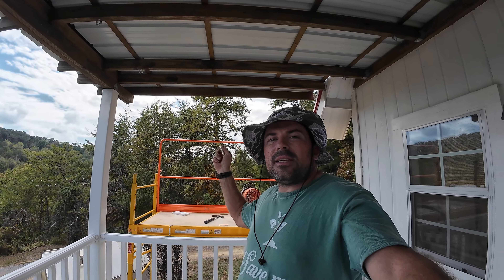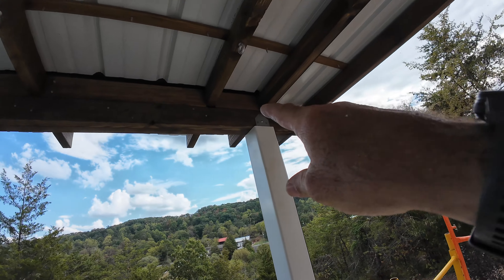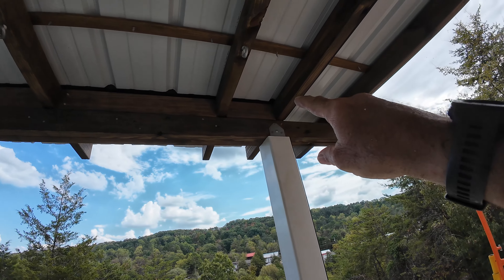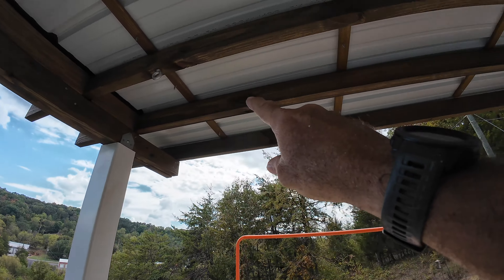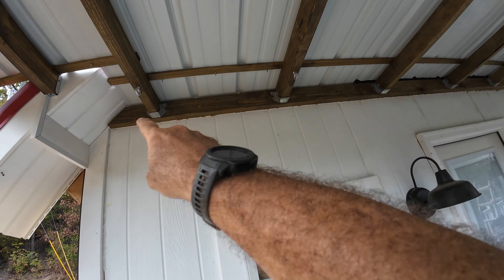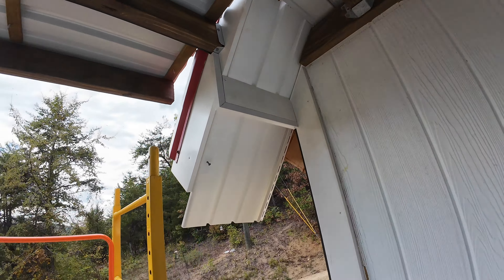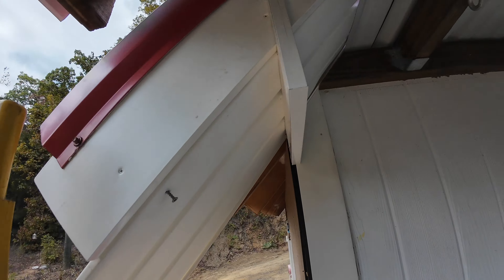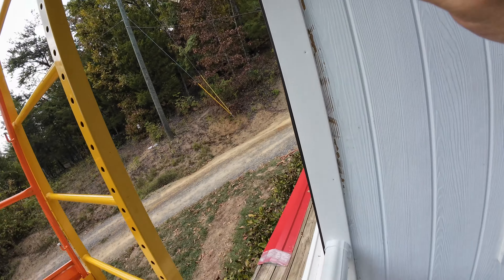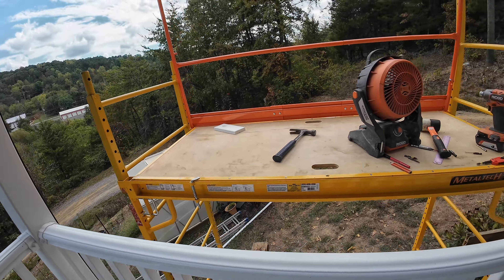I've got the last two rafters up, the blocking board in there, the last piece of foam on this side. Now I've got to foam in across that rafter and finish the piece of foam in there — which is actually a piece and a half. I've got this built out. All the frame track is on for the screen on this side of the porch.